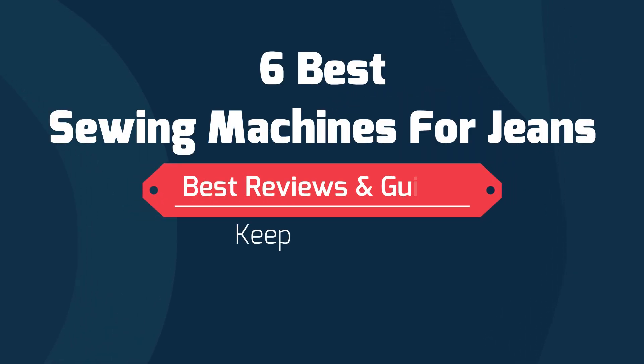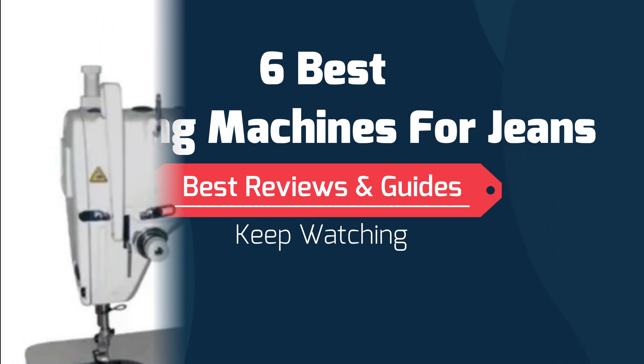Hi friends, in this video I'll give you a review of the 6 best sewing machines for jeans. Before exploring the shopping links in the description below, please watch the entire video. Let's get started.